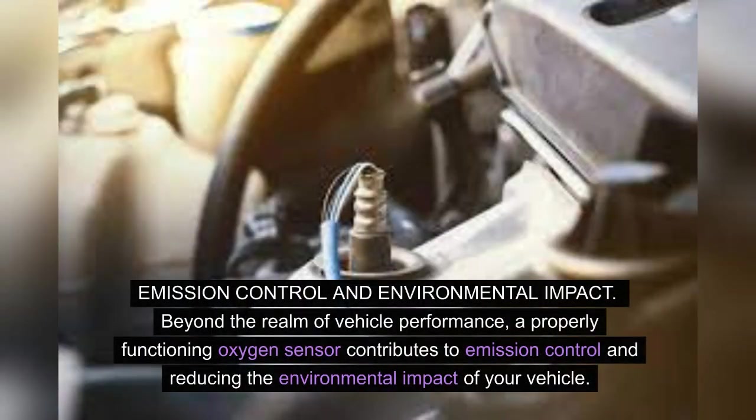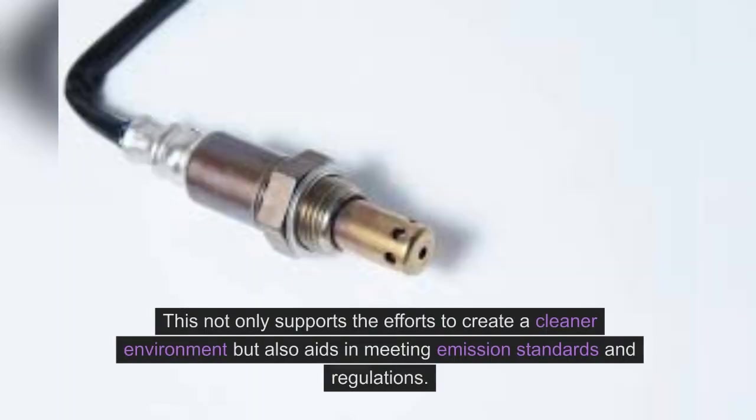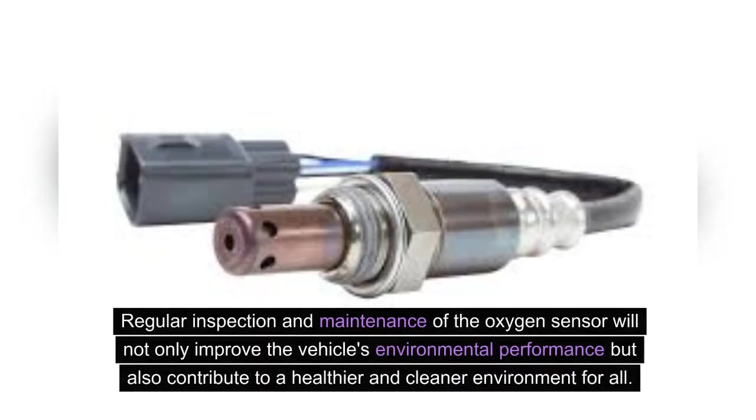Emission control and environmental impact: Beyond the realm of vehicle performance, a properly functioning oxygen sensor contributes to emission control and reducing the environmental impact of your vehicle. It helps to diminish the release of harmful pollutants into the atmosphere by accurately determining the amount of oxygen in the exhaust gases, consequently aiding in the reduction of harmful emissions. This not only supports efforts to create a cleaner environment, but also aids in meeting emission standards and regulations. Regular inspection and maintenance of the oxygen sensor will contribute to a healthier and cleaner environment for all.